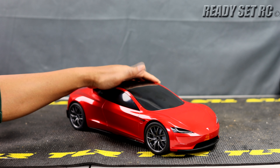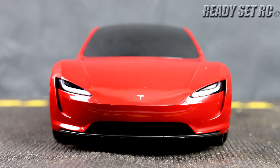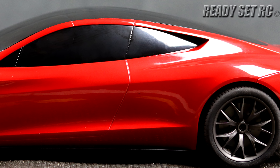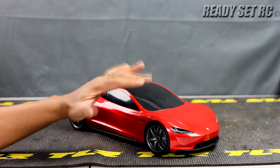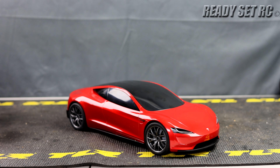I truly liked it, guys. For hobby grade people, what you're really going to want this for is the body — you're going to want to take it and put it onto a different chassis and really have some fun with it. It's a perfectly good platform for that. I showed you one option, but hobby grade folks will know what to put it on. For those looking to buy, Costco is where I purchased this — $65 before tax. Great find, great RC for the holidays. Please like, comment, and subscribe. Check us out on Instagram and TikTok for the latest updates. This is Ready Set RC signing out. Thanks again, guys.